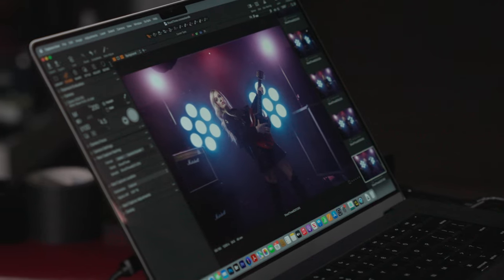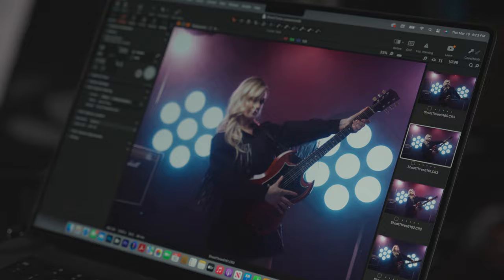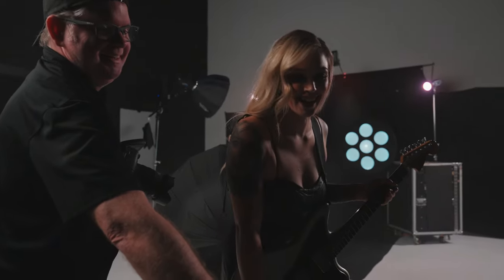it just reinforced what we were doing, and everyone on set could see the results instantly, straight out of camera. That really helps the energy with our talent on set. She was having a blast, and I was having a complete blast capturing these images today.